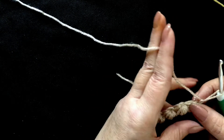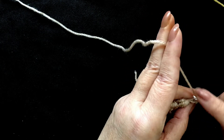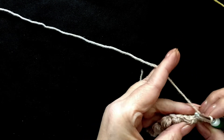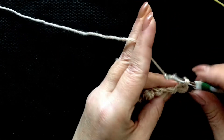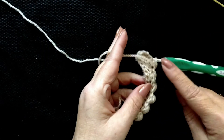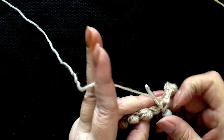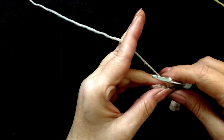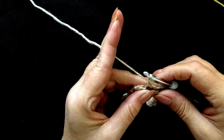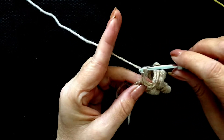The second row is easy. What you have to do is into each stitch along put one single crochet, like so. If you tip your work slightly towards you, you'll be able to see the stitches quite clearly. Here's the row of stitches that we're putting a single crochet into. Every stitch, just put one single crochet. I'm coming now to the end of the row, so I'm going to put in a single crochet here. And into the last stitch, another single crochet. Chain 1 and turn.